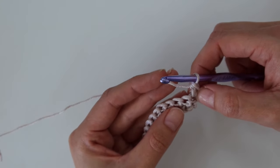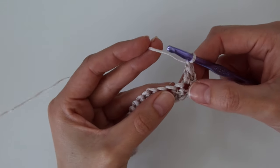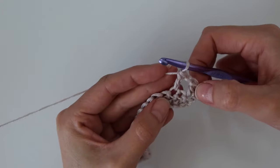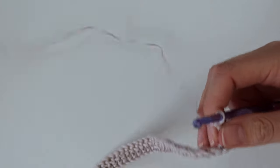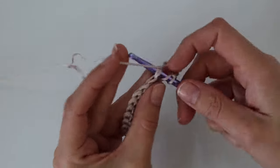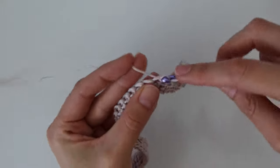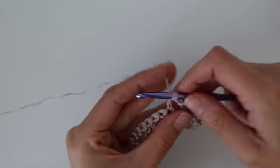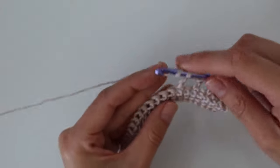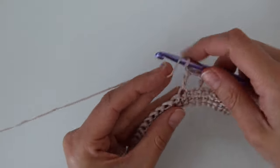Yarn over, insert your hook into the first stitch, yarn over pull up a loop, yarn over pull through two, yarn over pull through the final two — that's one double crochet. Then chain one and skip the next stitch, and work another double crochet into the one directly after. So it's: double crochet, chain one, skip one, double crochet. Just repeat this all the way across until you get to the end of the row.